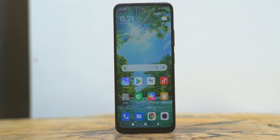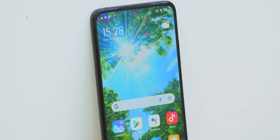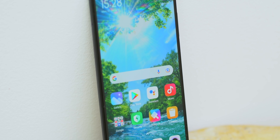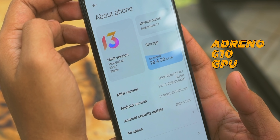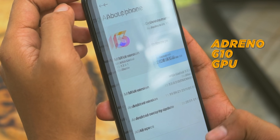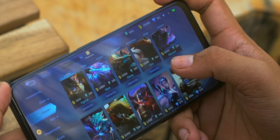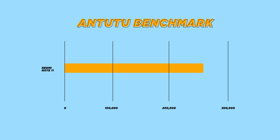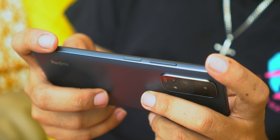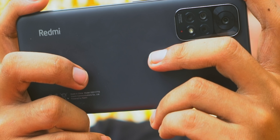Now powering this device is a Qualcomm Snapdragon 680 chipset. It's an 8-core processor that was announced in late October last year and is manufactured using a 6nm process technology. This is paired with an Adreno 610 GPU which should be good enough for light to moderate gaming. We'll talk more about its gaming performance in our full review, so stay tuned for that. Based on our initial benchmark, the chipset scored an average of 250,000 in Antutu version 9.